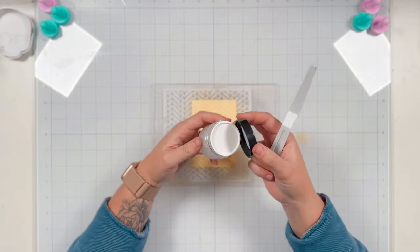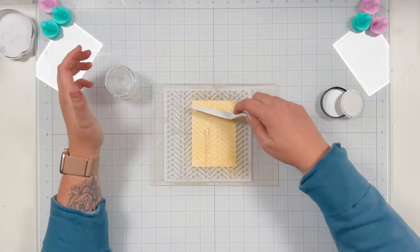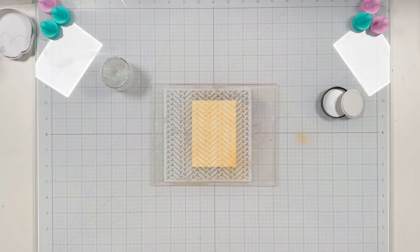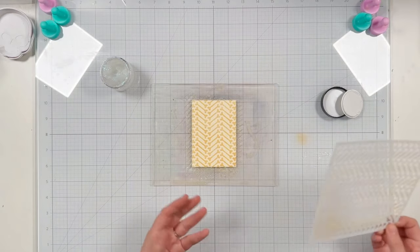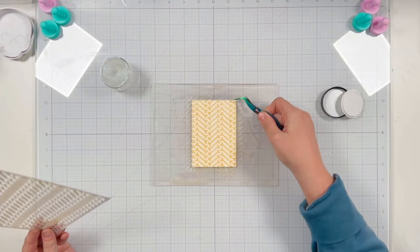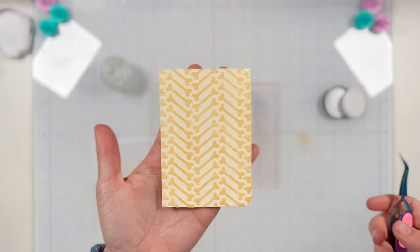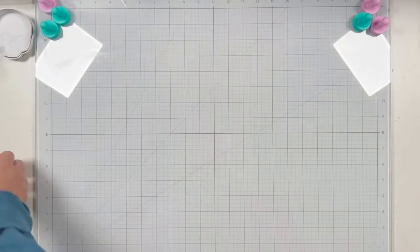When I'm happy with how it looks, I'm bringing out my Fallen Snow glitter glaze from Brutus Monroe and applying that through the stencil as well. You can't really save this glitter glaze because it's picking up the ink through the stencil, but that's okay — I use it sparingly anyway. I'm using my reverse grip tweezers to pull this off and set it aside to dry. I love these bones in this chevron pattern — the glitter gives it a really fun shiny detail.